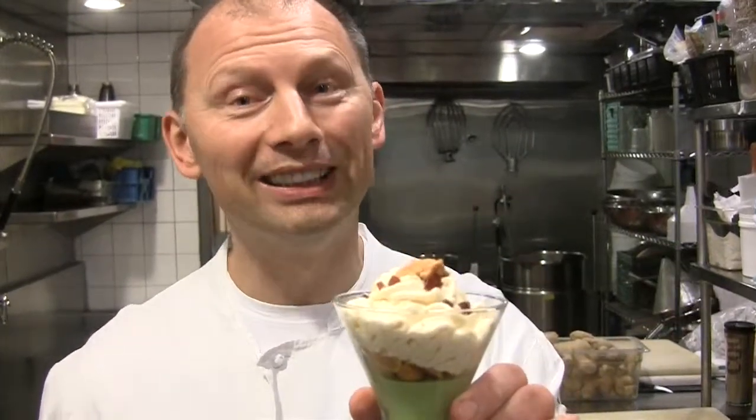This here is our sea urchin trifle. So if you've never experienced sea urchin before but love pastry and sweets, you should go for that. Please come in and join us and try out some of these creatures that you've never tasted before.